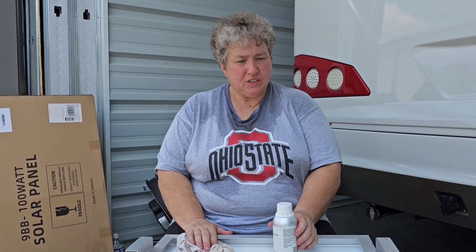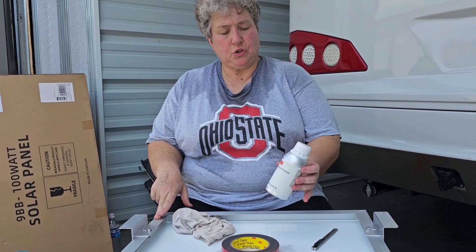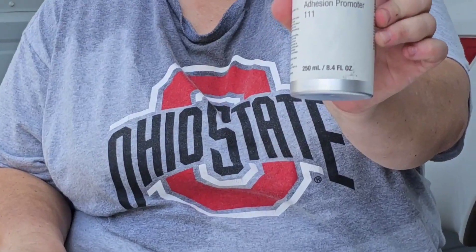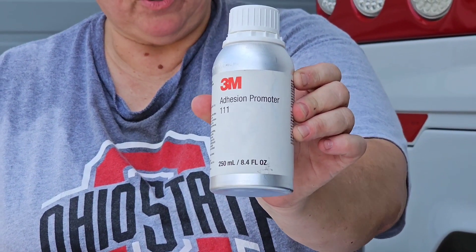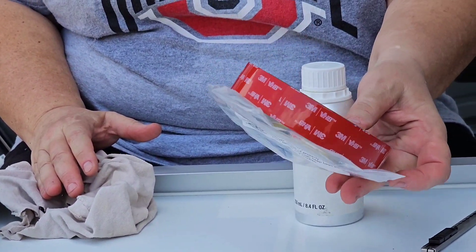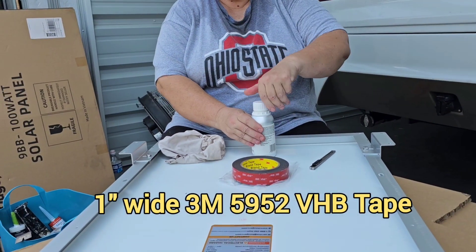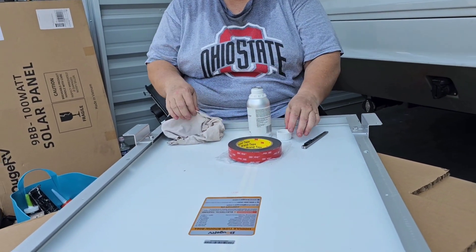I've got the feet put on the panels. I'm using this 3M adhesive promoter and I'm going to wipe some on the feet, and then I'm going to be putting VHB tape on each foot. I'll show you a little bit of that.